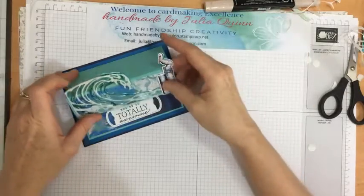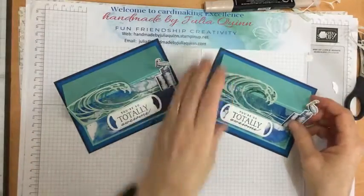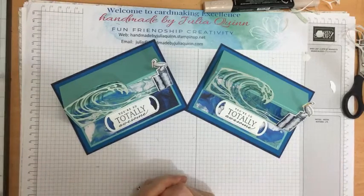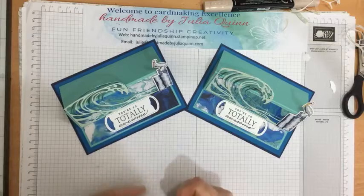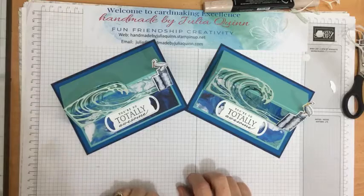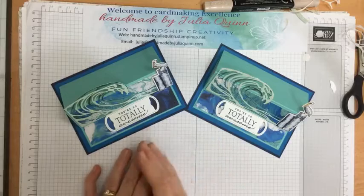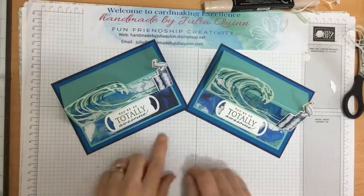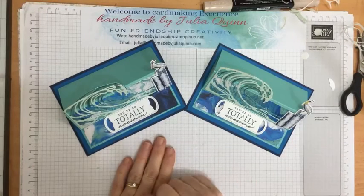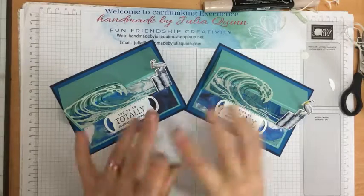And there it is — closed and open. There are my two cards to show you the card for today, using the gorgeous Waves of Inspiration stamp set and the coordinating waves dies. Remember, today's the last day you can order the mini Stamp and Cut and Emboss machine for 20% off — $83 in Australia. When the new catalogue comes out it'll be even more expensive due to price rises worldwide. Check my bio to get my link to my online store and you'll be able to purchase yours there too. Bye-bye now.